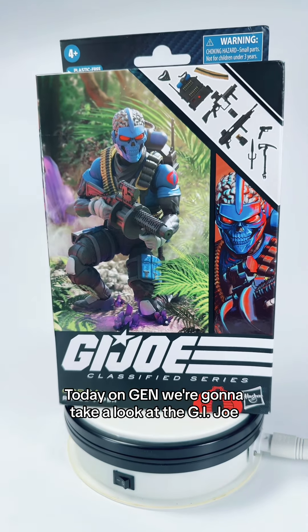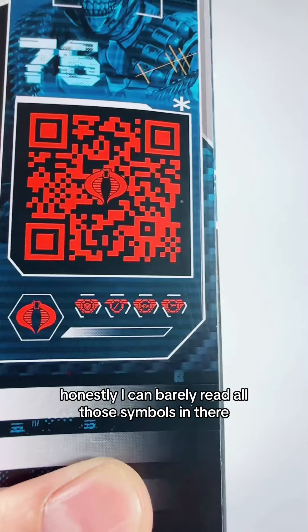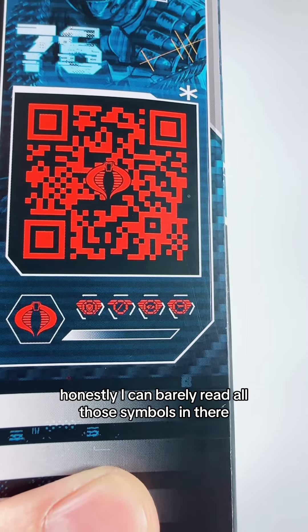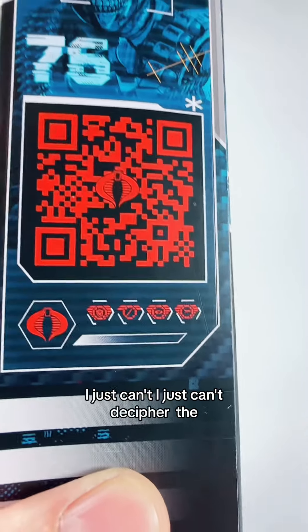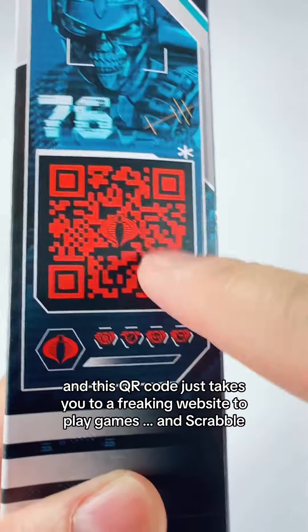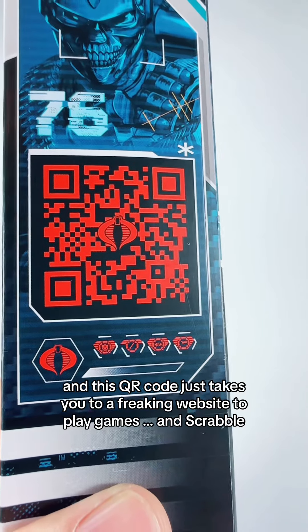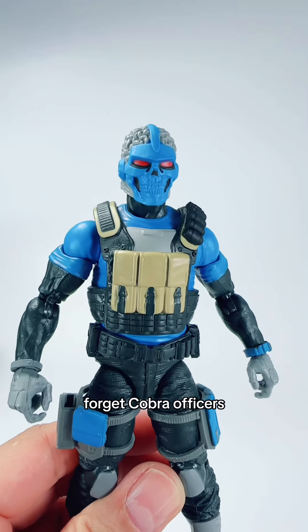Today on Gen, we're gonna take a look at the G.I. Joe Classified Series Cobra Range Viper Action Figure by Hasbro. Honestly, I can barely read all those symbols on the packaging and I just can't decide about the rank or whatever — he's a special zone trooper. This QR code just takes you to a website to play games. Forget Cobra Officers!